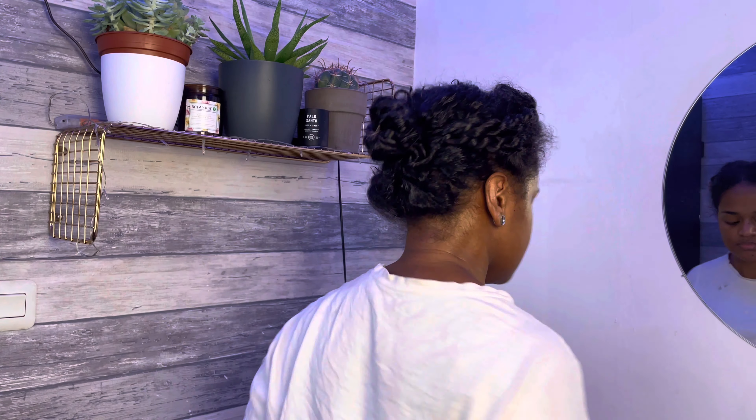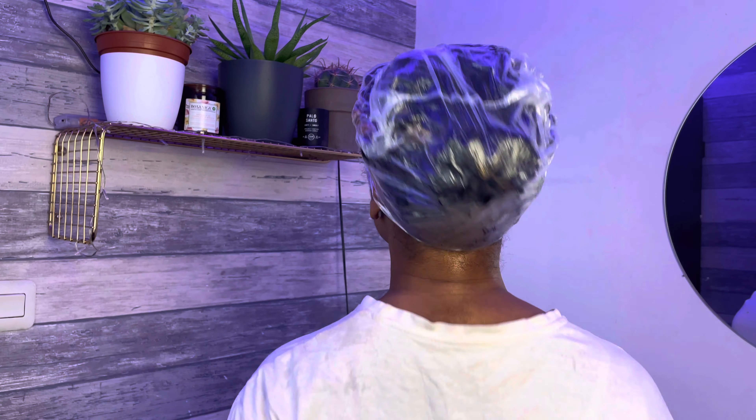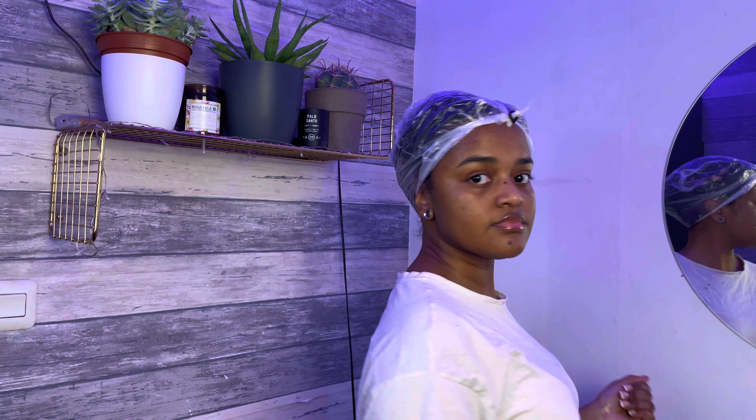After applying the oil all over my hair, I put my hair up into a plastic bag to trap in the heat, because I sat with a hooded dryer for 30 to 40 minutes before rinsing it out.